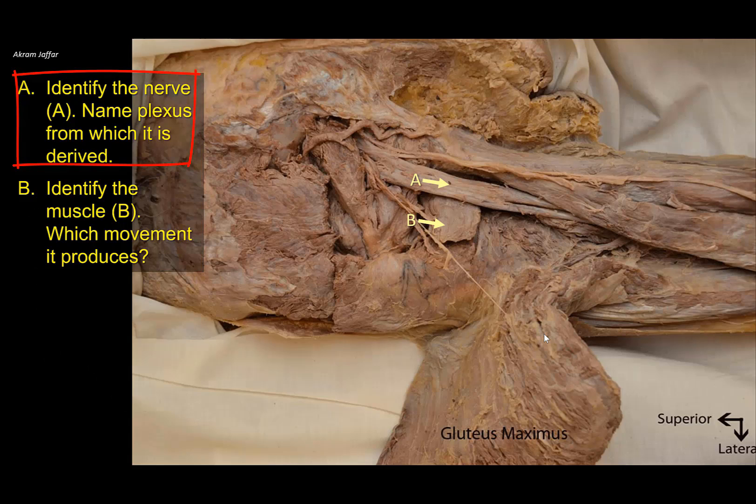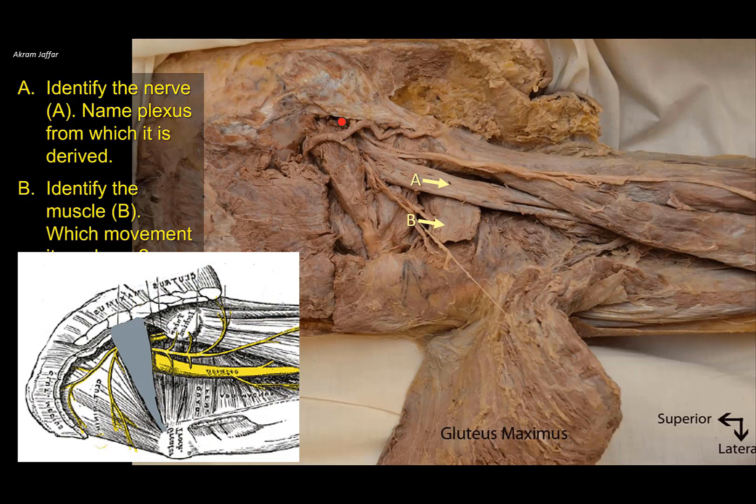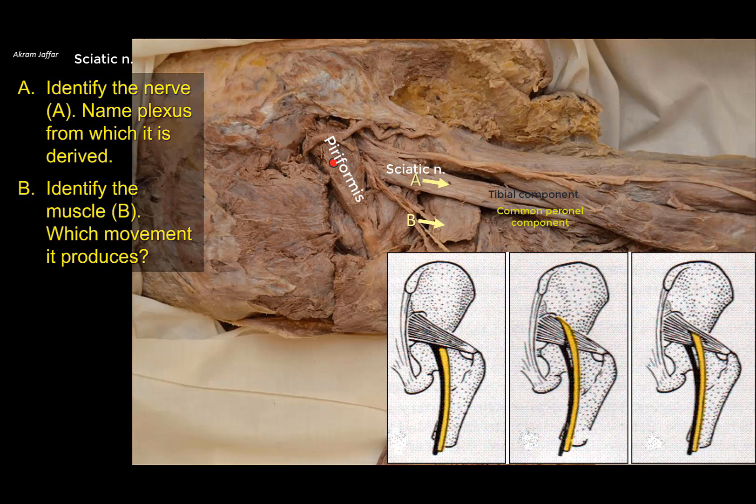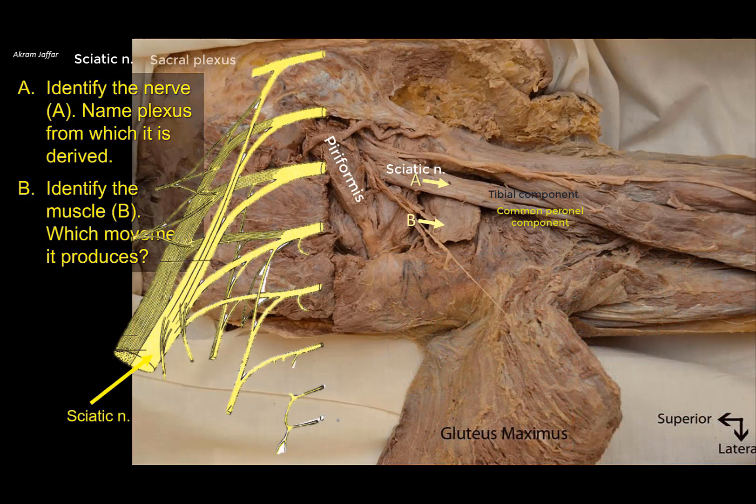Identify nerve A and name the plexus from which it is derived. This is a dissection of the gluteal region with gluteus maximus cut and reflected. The nerve is the largest nerve in the body — it leaves the pelvis through the greater sciatic notch below piriformis. It is the sciatic nerve, with two components: the tibial and common peroneal. Normally they are fused as they leave the pelvis and split at the apex of the popliteal fossa, though sometimes they split earlier or even within the pelvis. The sciatic nerve is a branch of the sacral plexus, derived from L4, 5, S1, 2, and 3.